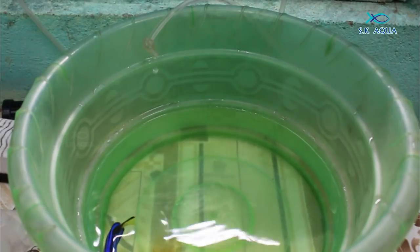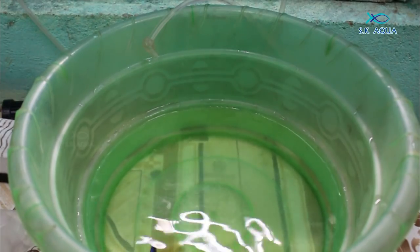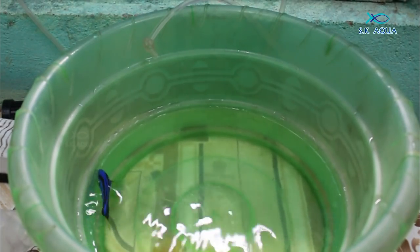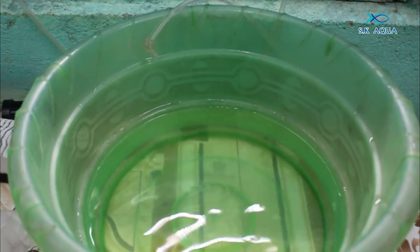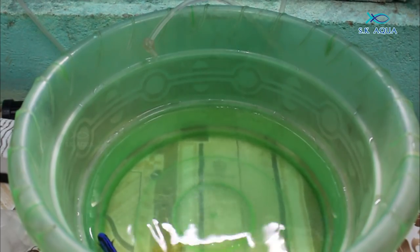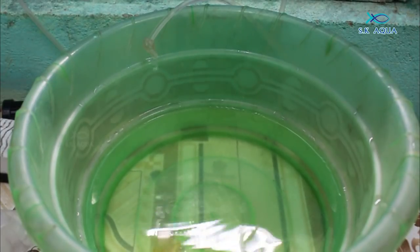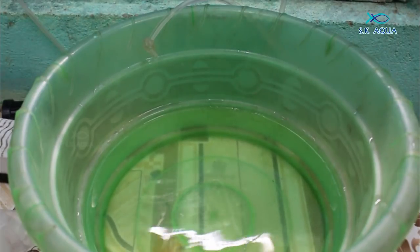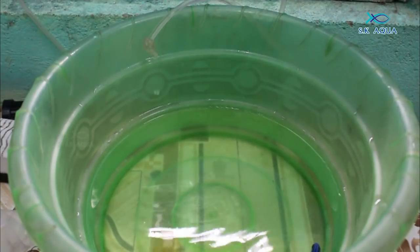Now we will see the Dory fish. This is a schooling fish — it moves as a group, like an army. The fish is small. If you have a 1-meter tank, you can use the entire tank. This is just 3 feet — that is the minimum cost of the tank. You can use 4 feet for a tall fish.